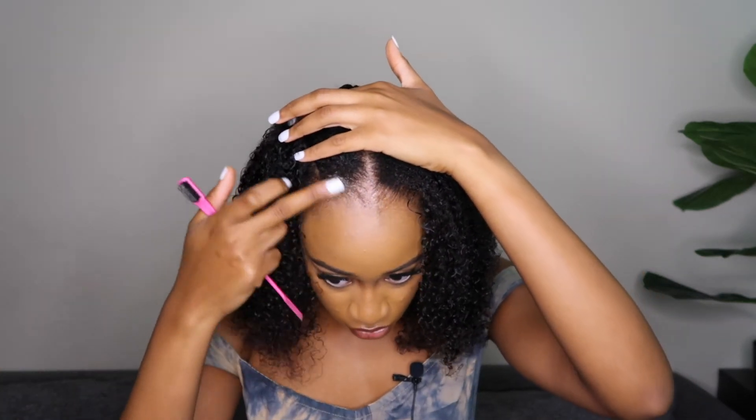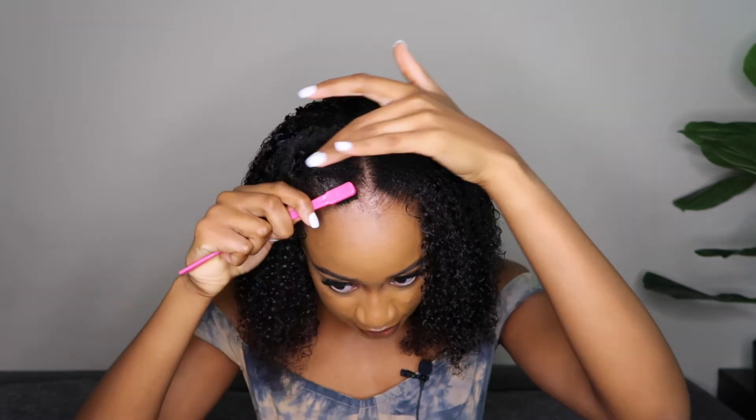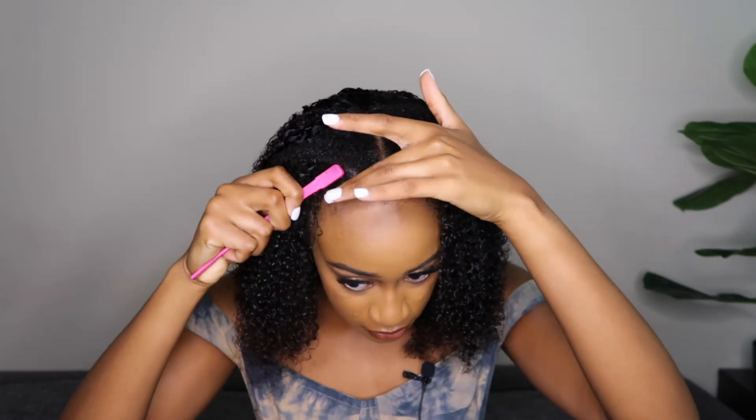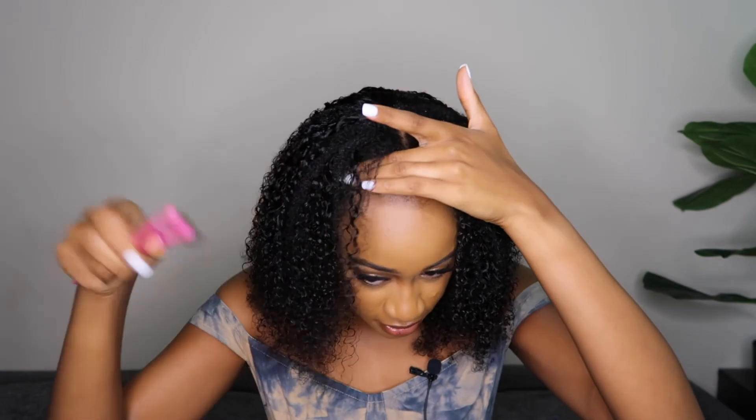I went ahead and changed my outfit because I wasn't really sure of the length and I couldn't see it well with the black robe. For my edges, I'm going to add some Style Factor Edge Booster Gel — I believe this is the extra strength one for really thick hair. I'm going to apply it to my hairline and use my edge brush to lift it up, then use my middle finger to hold it so it has that lifted look. Because my edges are pretty thin, I'm also going in with a dark brown version of the edge booster just to add some tint.